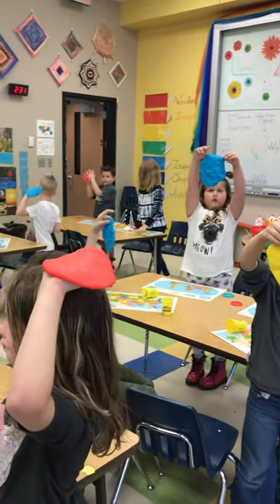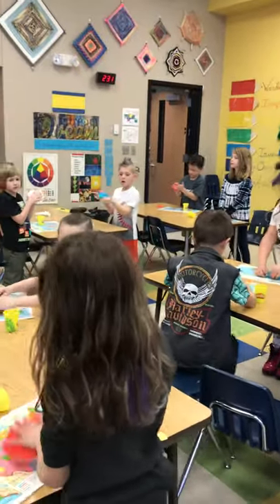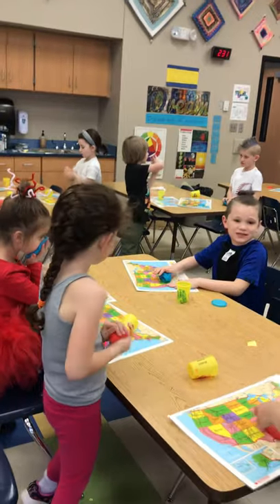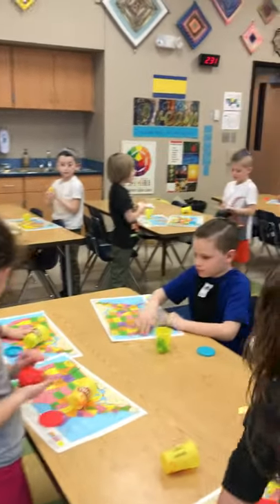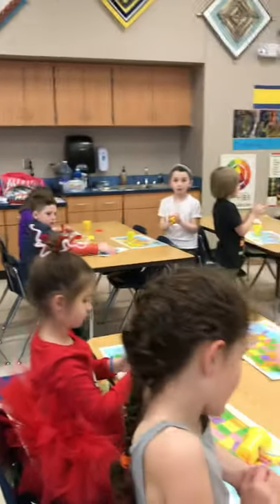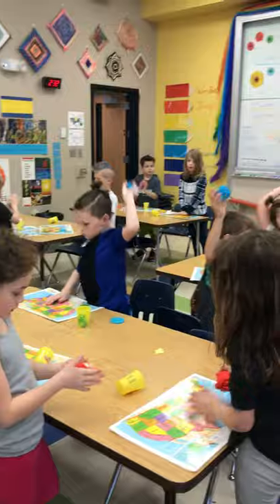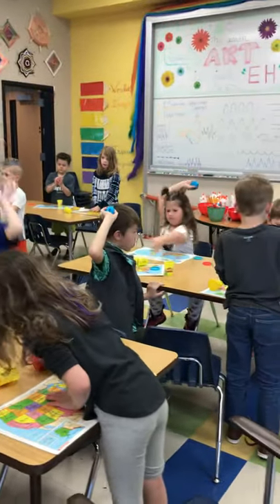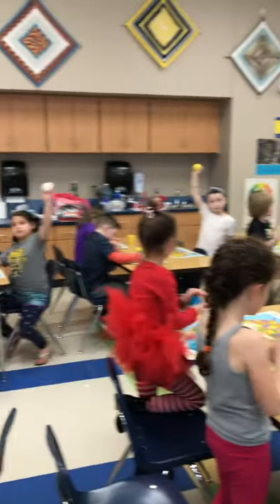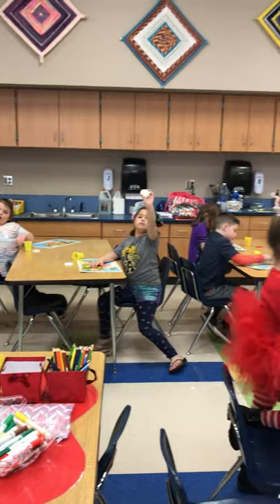All right, roll your Play-Doh into a ball. Roll it into a ball. When you're ready, hold it up in the air. Show me you're ready to move on. Show me you're ready. Good job. Are you ready? Good. Hold it up in the air.